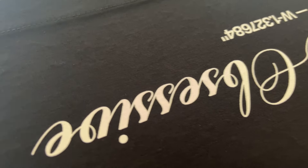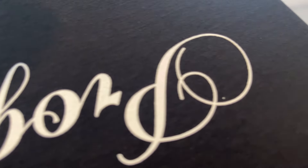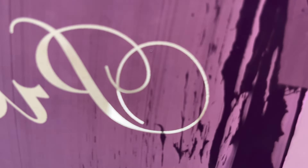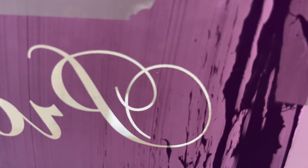This came out great, but there's just one thing — there's a tiny little pinhole here, a tiny little white speck. That's because in the screen there's a tiny little gap. So I need to tape that up.